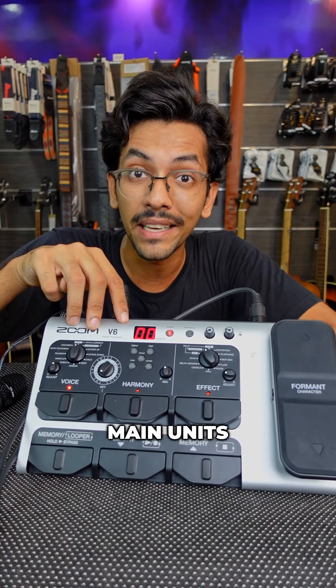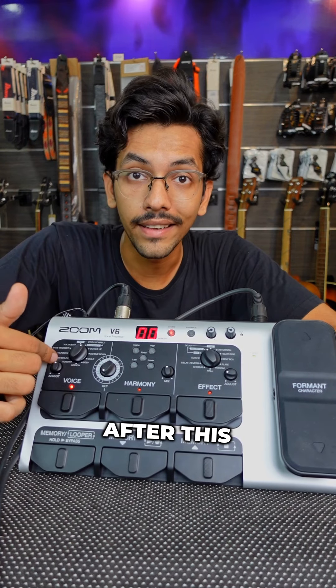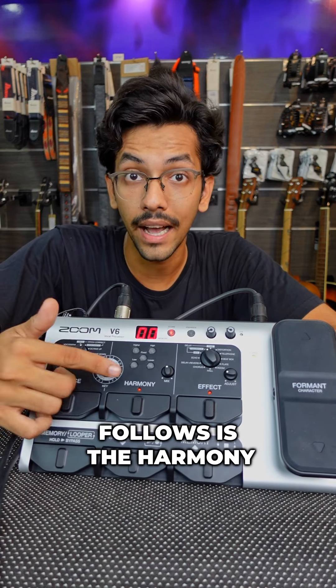The voice unit is used to change the type of voice that goes into the processor. It has some really useful features like pitch correction — you can use this dial to set the key of the song you're singing, and if you're hitting notes that are slightly off, it will correct those to the correct pitch. You can take your voice up an octave, down an octave, make your voice really deep, sound like a child, or like a robot.